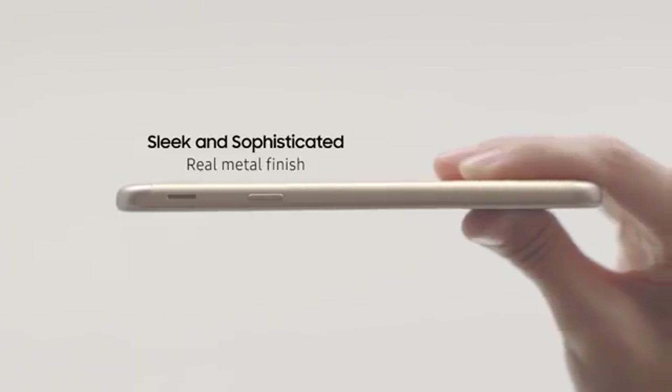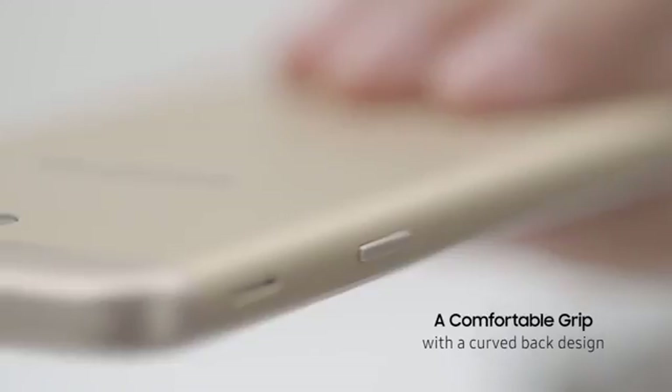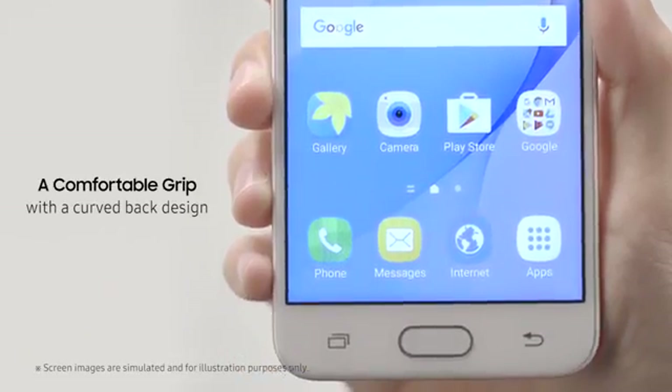Pick up the phone and you'll feel its sleek, real metal finish with a curved back design that gives you a comfortable grip.